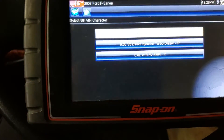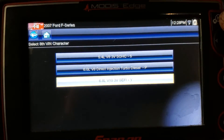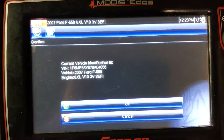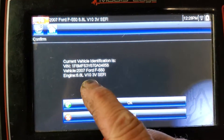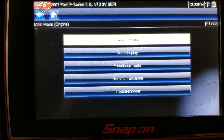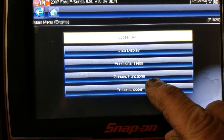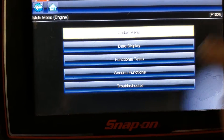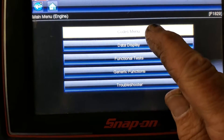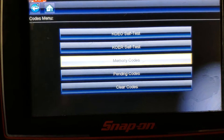All right, so it is a 6.8 V10 three-valve. Here's your VIN number. We're going to go to the code menu — notice there's a generic side too, but we'll talk about that a little bit. That's the OBD2 side. Code menu, manufacturer side — so we'll go to memory codes.